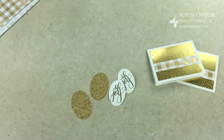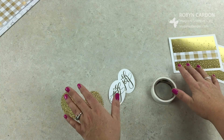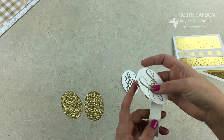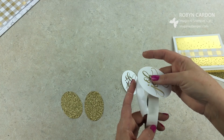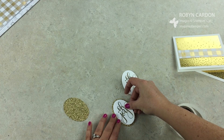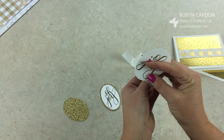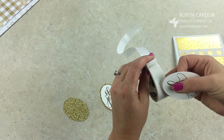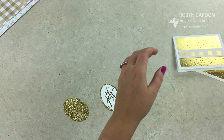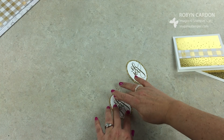I'm taking the strip and putting a little adhesive on it. I use a lot of adhesive — I like my cards to stay for years and years. For attaching pieces to glimmer paper, regular snail adhesive doesn't stick very well, so I use glue dots to make sure it stays for a long time. I'll attach it to the glimmer paper. I'll post a picture at the end of this video showing everything I used, plus pictures of all the fun cards I made for my customers.